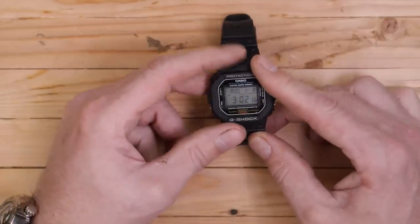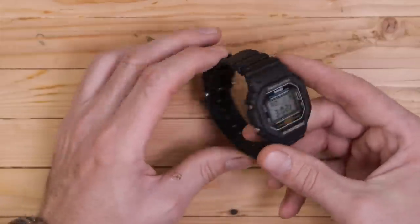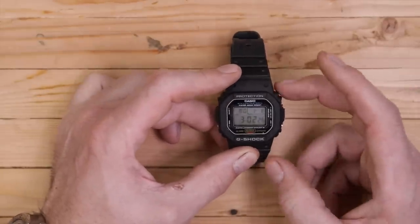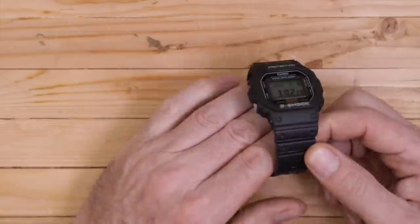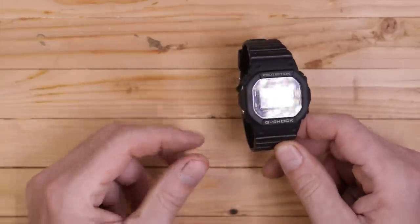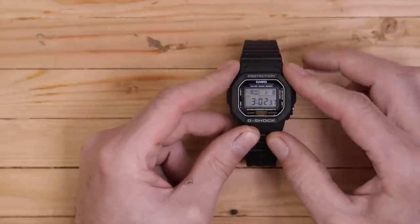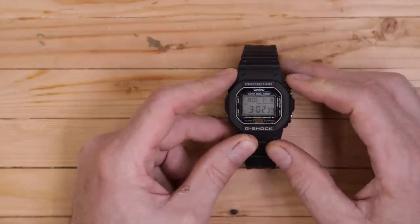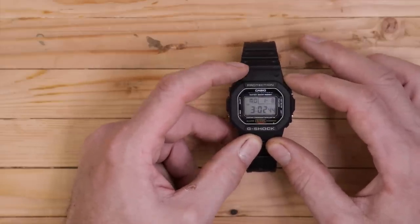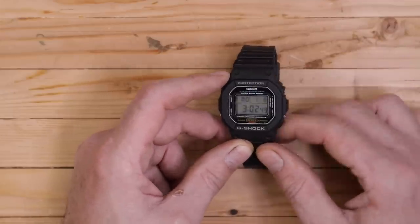Jackie likes to wear a watch, so what I got for him — or steered him towards — was this one. If you're just going to have one $60 watch you can buy on Amazon, it just ticks all those boxes. It's a great watch, a little bit understated and not so over the top like so many of those G-Shocks are. So if a guy was only going to have one and needed it for everything — a work watch that was tough — that'd be pretty hard to beat. I don't know that you could do better for $60.